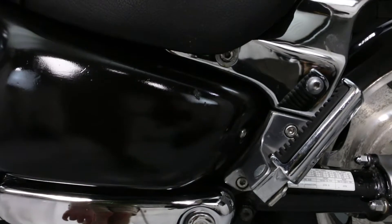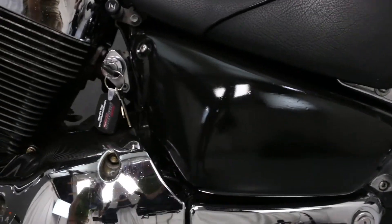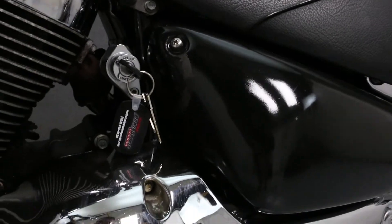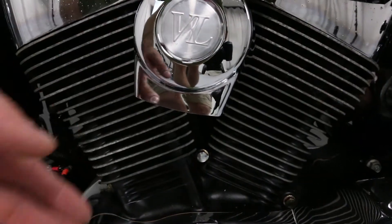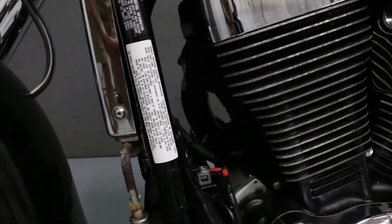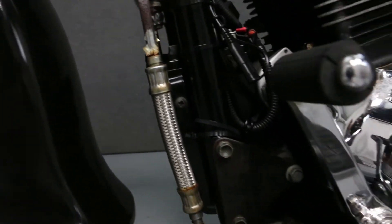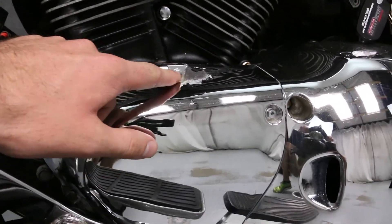Like the other side cover, this one has been repainted and does show some small chips and scratches. There is some flaking paint on the engine and very mild pitting on the head. This side of the oil cooler does show some rust and flaking chrome, as well as flaking chrome in these two spots.